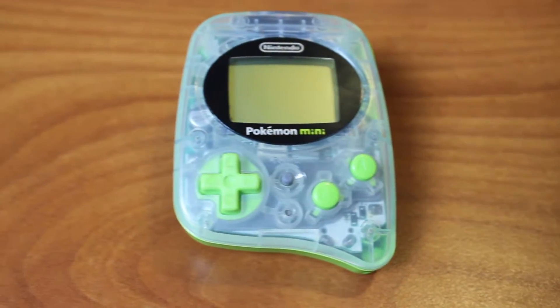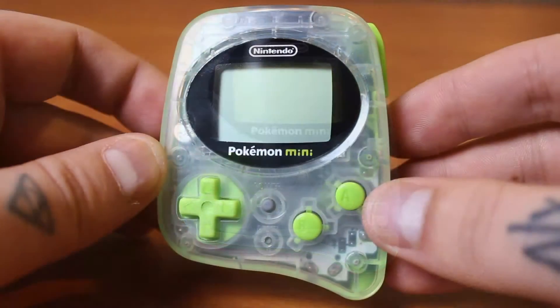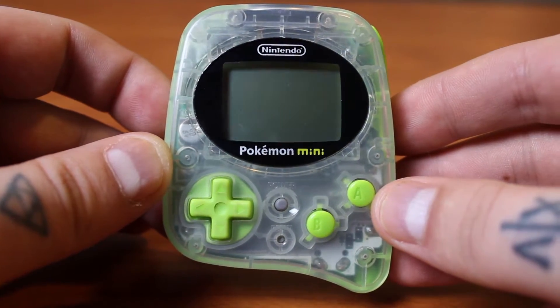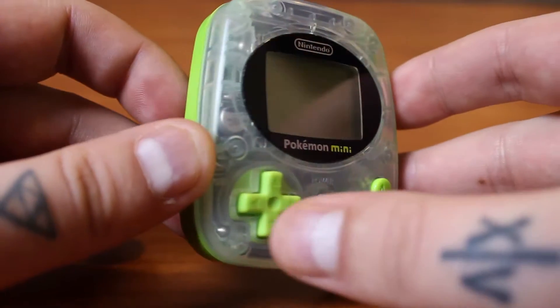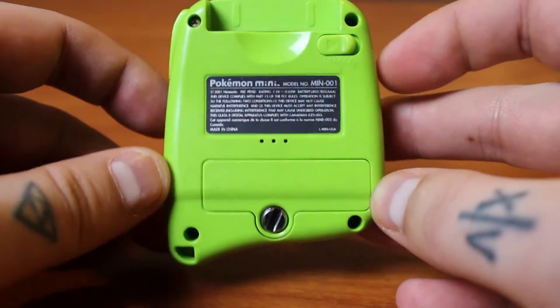Nintendo never ceases to amaze me. This is the Pokemon Mini, the smallest cartridge-based handheld that Nintendo has ever made. It was released in 2001, actually a month before it was released in Japan, which is kind of hard to believe.